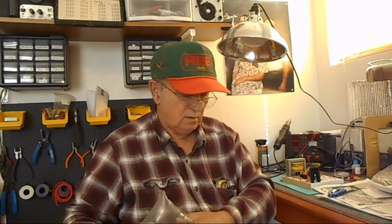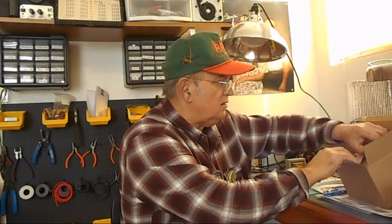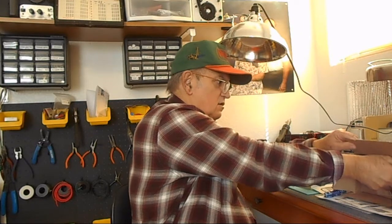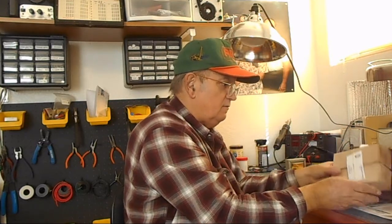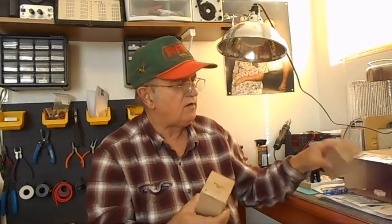The tubes are expensive — they're hard to find. Now in this case, I think these are the 1625 transmitting tubes. Let's see what we got — here's two of them. I actually got these from all different places; I just got whatever guys were selling them. And these are actually in the original boxes — yes they are — 1625 transmitting tubes.